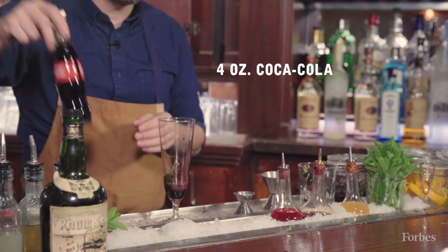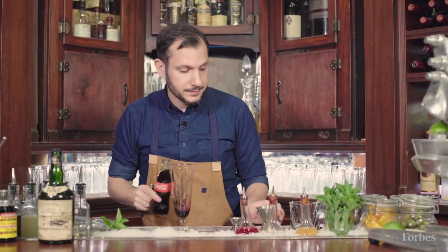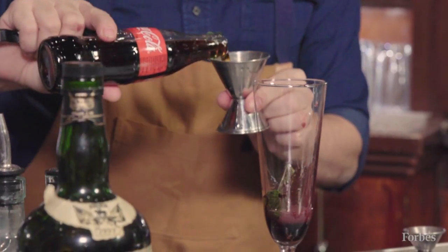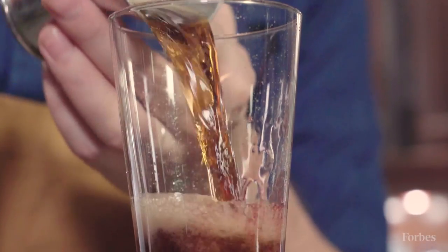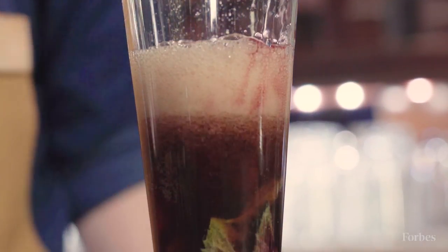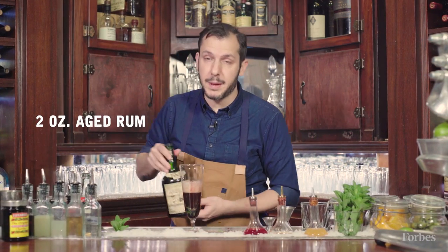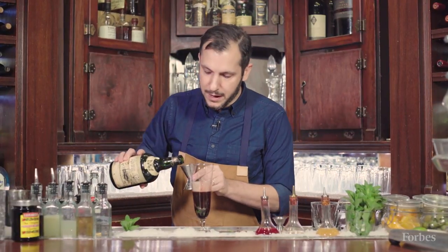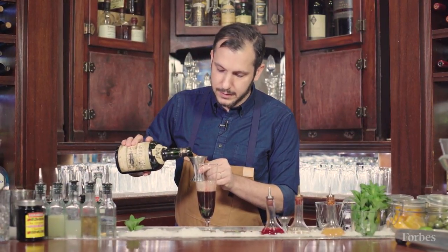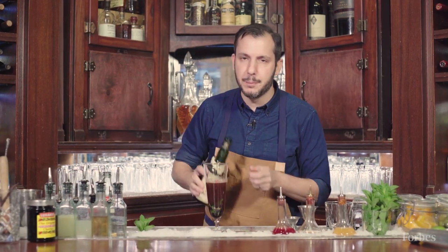About four ounces of Coca-Cola — Warren Buffett's favorite. And finally, some aged rum. Now, Warren Buffett's a famous teetotaler, so if you're gonna enjoy this cocktail Warren Buffett style, just omit the rum.